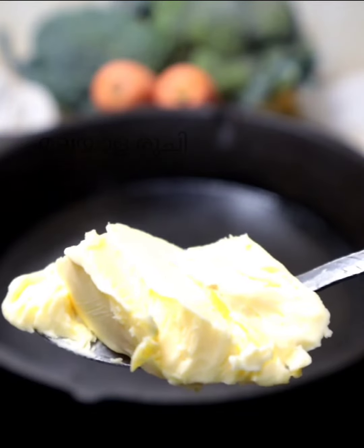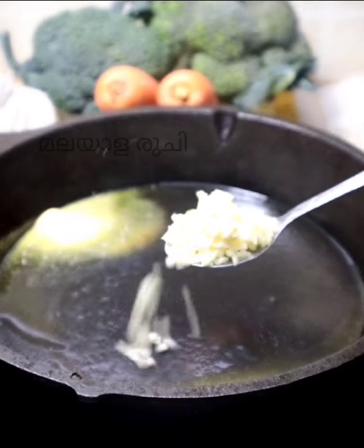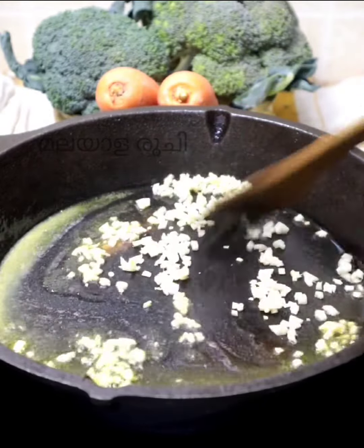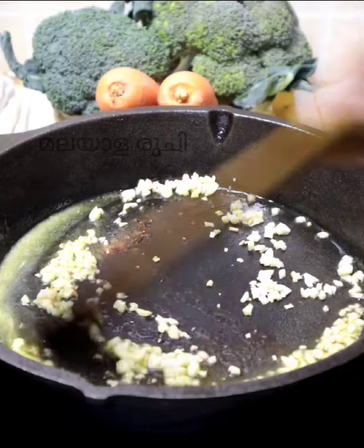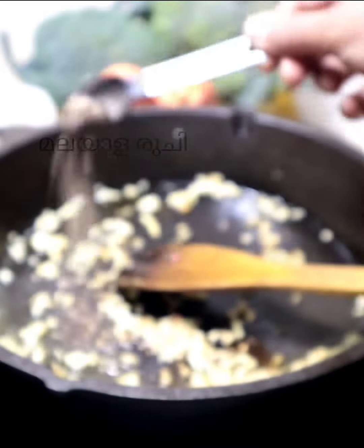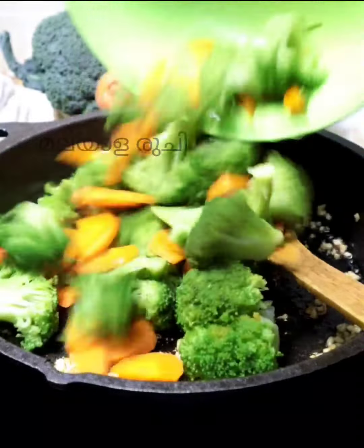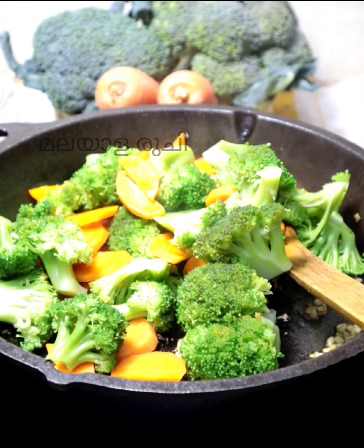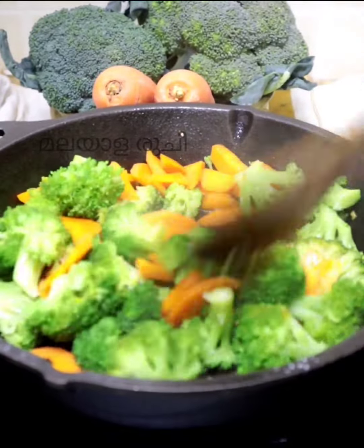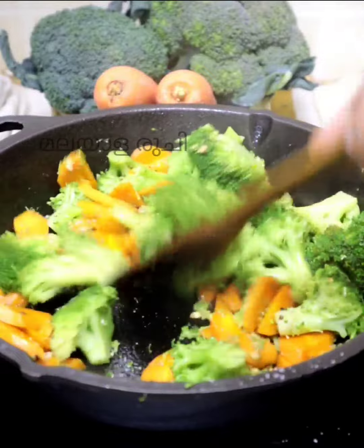We have a good flavor of the butter. Add 1 tablespoon of butter, then add 1 teaspoon of butter, and add 2 teaspoons of butter.